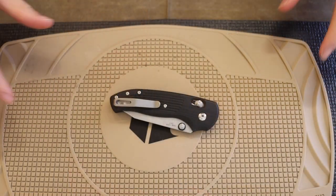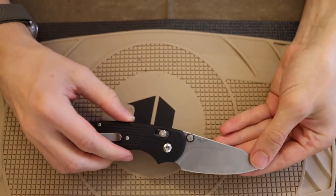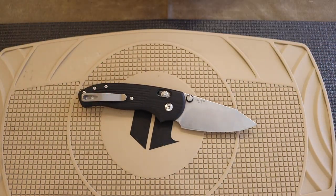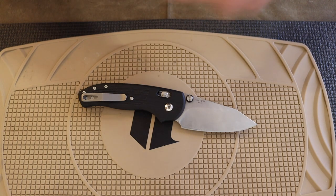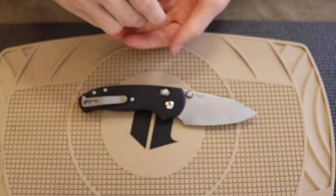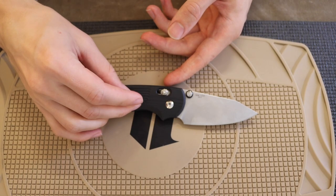This is the TRM Shadow and we're going to be jumping into it, taking a look at what's on the inside. What we're going to need is — I'm going to assume — T6 and T8. Probably T8 for the pivot and then T6 for the body screws. Yep, totally what I thought.